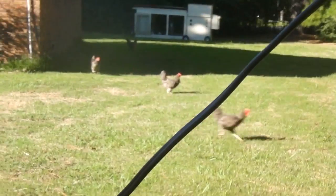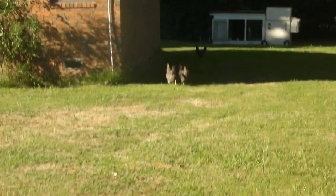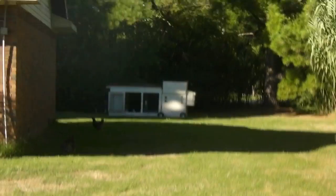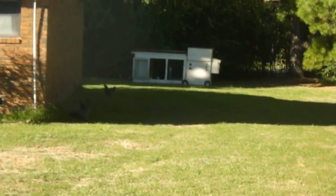Alright, thanks for watching. I'll let my chickens out — I let them out in the evening, 3 or 4 o'clock. And they see me, they come a running. Alright, later.